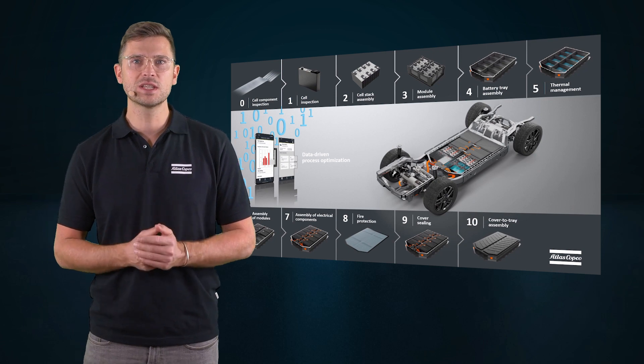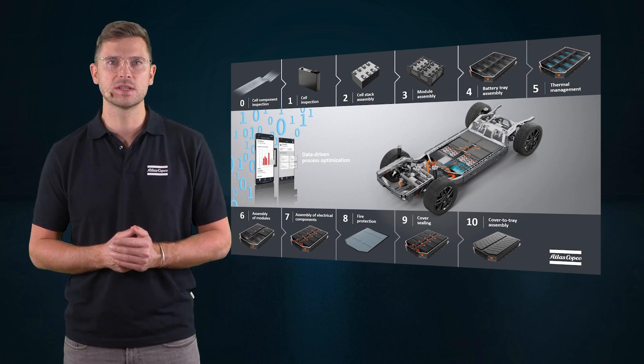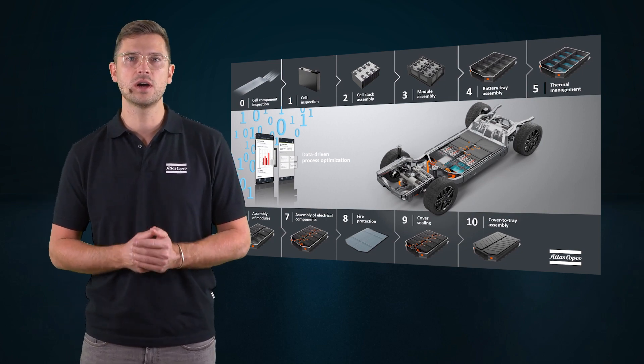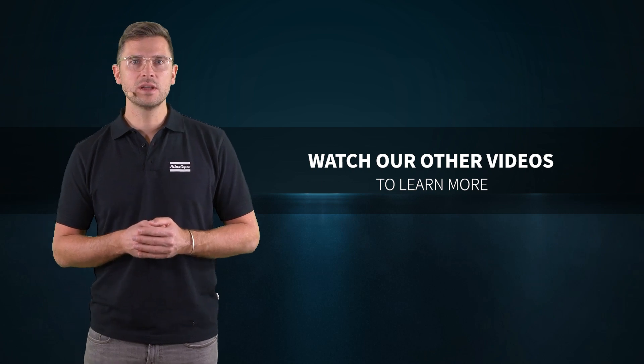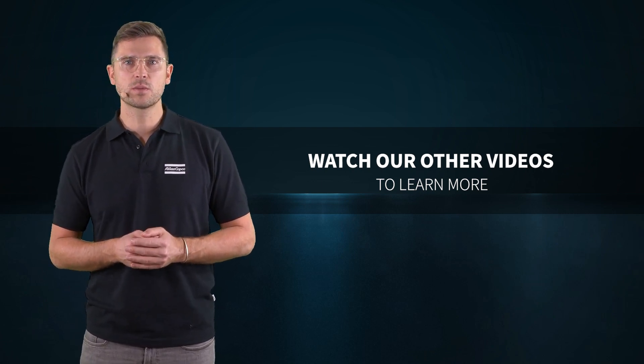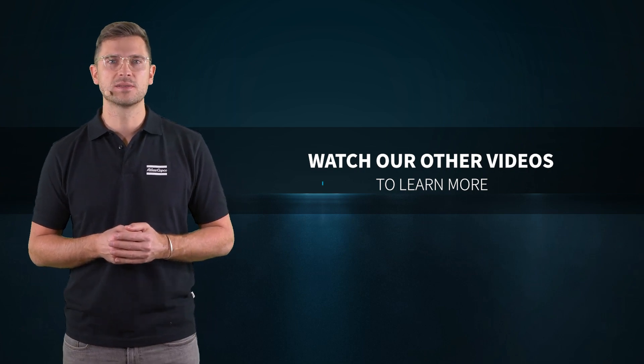This was a closer look into the module assembly process with self-pierced riveting technology from Atlas Copco, a solution for your high-performing battery production lines. Check out the following videos about our solutions for battery manufacturing or get in touch with your Atlas Copco customer center. Thank you.